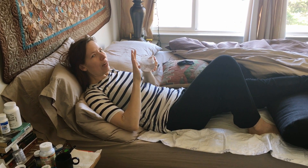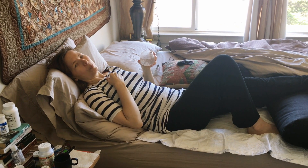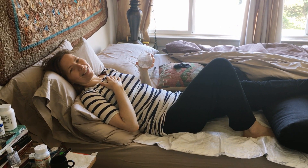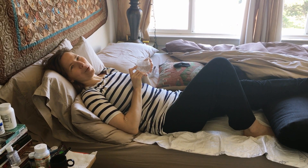Now I'm able to grab my glass of water in very awkward ways and have a drink. When you drink, be really careful that the water doesn't go down the wrong pipe, because after surgery you can't cough — it's really difficult to cough. I can only do these little gentle coughs, but it would be hard to get water out. I hope that was informative.